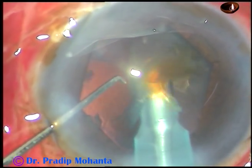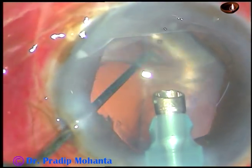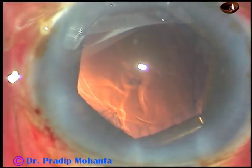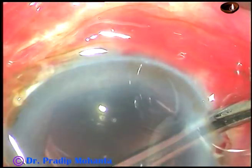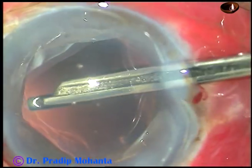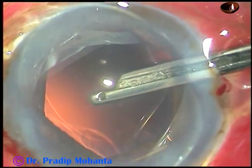But if the anterior chamber is very stable, as in this case, even in FACO-2 mode we can complete the surgery. The nucleus and epinucleus have been managed. The B-hex has kept the pupil nicely dilated.